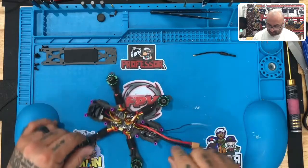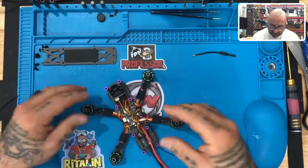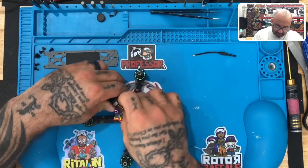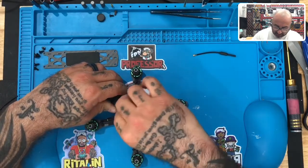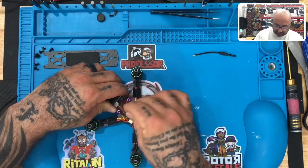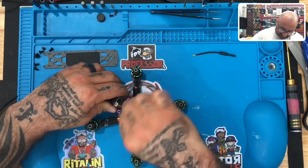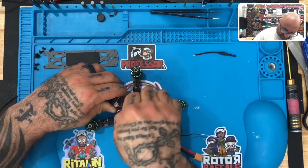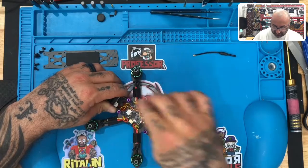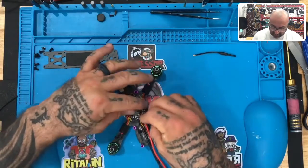Now that we've got our receiver installed — remember we've got the antennas coming out the back here — we're going to go over cleaning this up. The camera may come out again because I haven't tightened it down yet, but look at the camera wires here. There are a couple of ways you can do this. You can just grab the wires and gently twist them, and they're going to stay together pretty well. The VTX wires are already done.